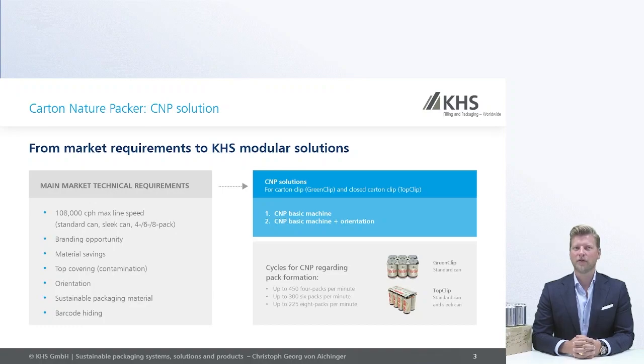The very basic technical details is that the machine is able to run up to 108,000 cans an hour. You have a good branding opportunity because you have a printing area, and also the lid cover to protect the lids of the cans from dust and other dirt.